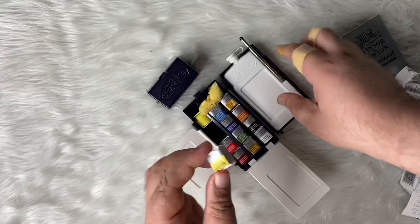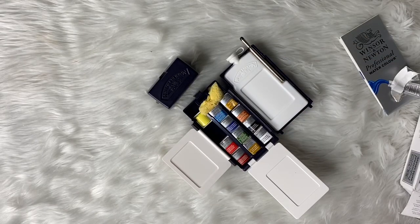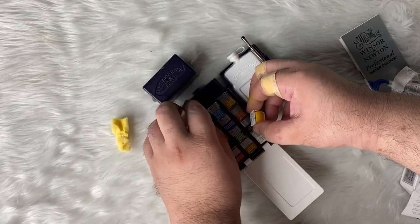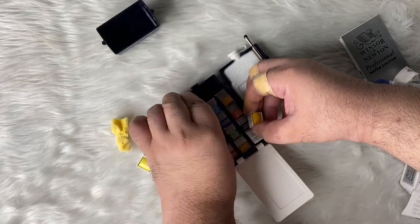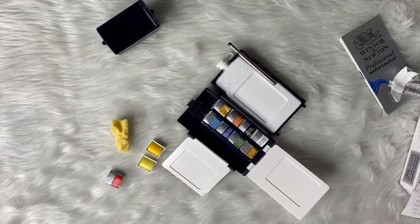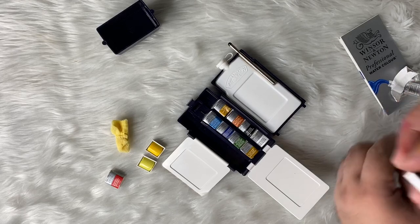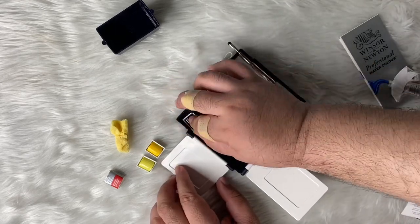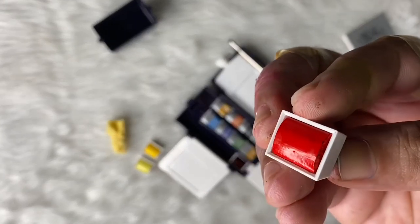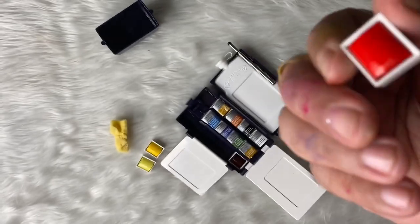So the colors in this set are: Lemon Yellow, Windsor Yellow, Windsor Red, Alizarin Crimson, Windsor Blue, French Ultramarine, Permanent Sap Green, Yellow Ochre, Raw Sienna, Burnt Sienna, Black, and of course, Chinese White.